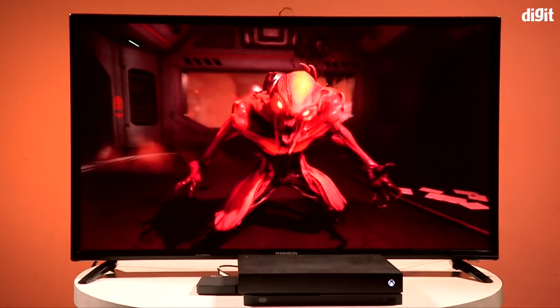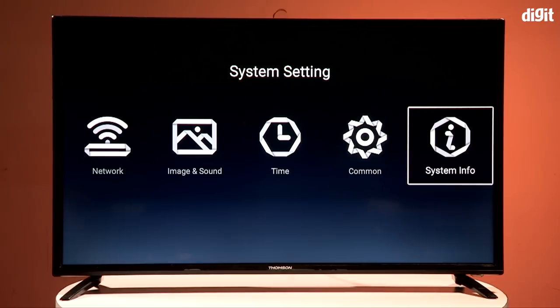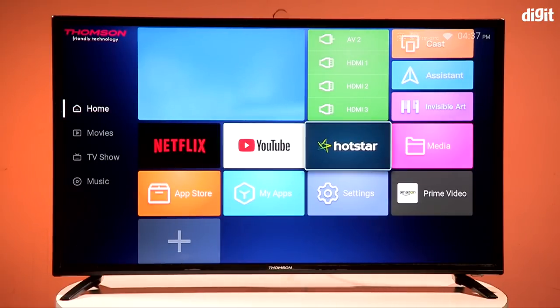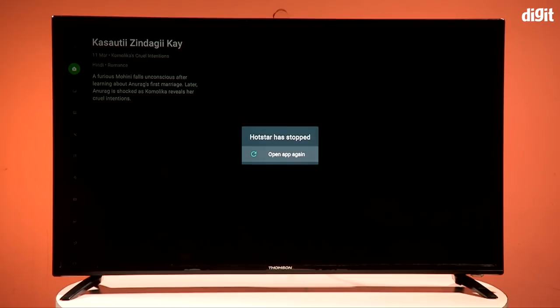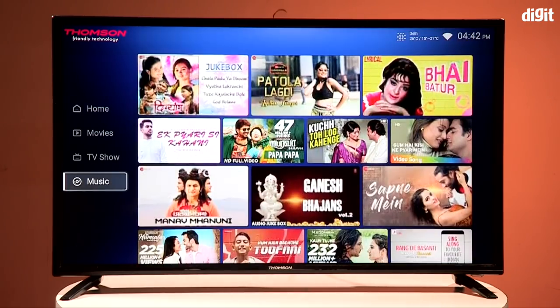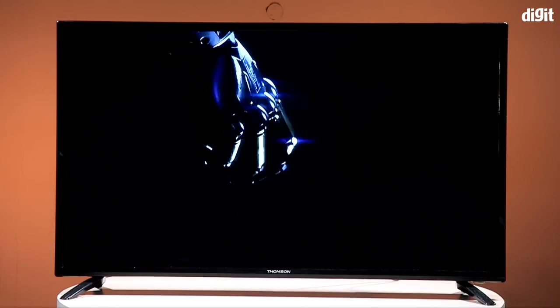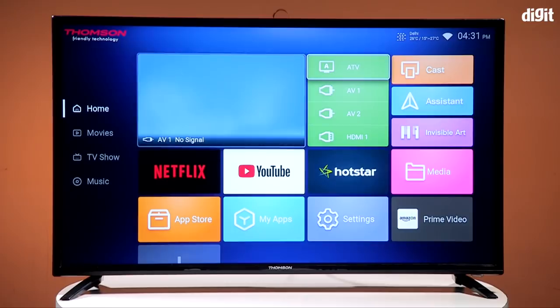Coming to the UI — the Thomson 40-inch TV runs Android 7 out of the box, but it's AOSP, which means you get a mobile experience of streaming services like Netflix and Prime Video. Hotstar kept crashing every time we tried to launch it, so that needs some fixing. The TV has mouse functionality controlled via the up/down/left/right buttons, which helps navigate mobile apps on the TV. YouTube worked perfectly well, including 4K playback, giving you a good source for 4K content.